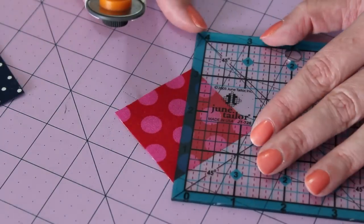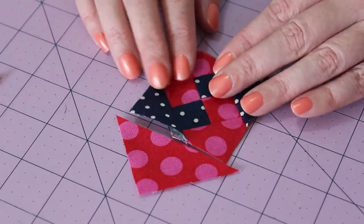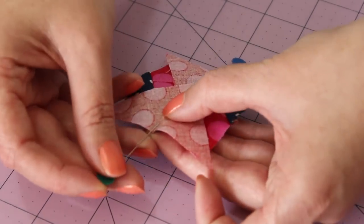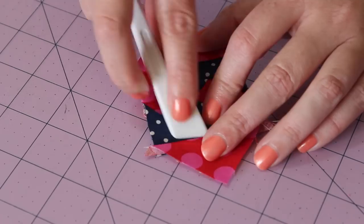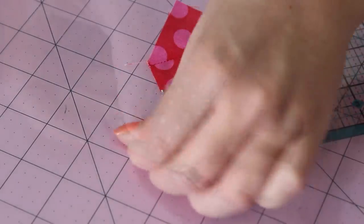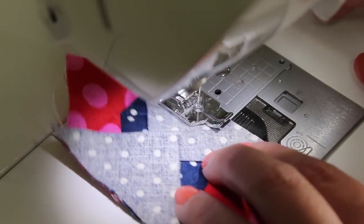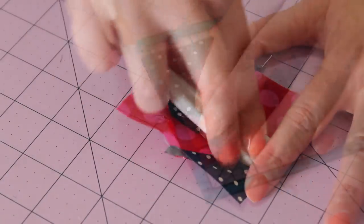Take the next pair of squares in line and cut them in half. Then, starting with the same colour as before, centre a triangle along the right side and pin it in place. Spin it around and do the same on the other side. After sewing a quarter inch seam along each side, press the triangle sections open and then trim off the dog ears. Pin on the next two triangles and sew along each edge with a quarter inch seam. Press open the seams and trim off the dog ears from all four sides.